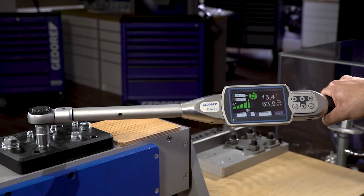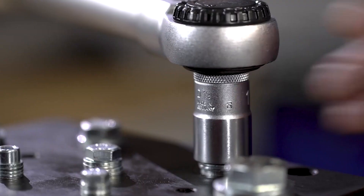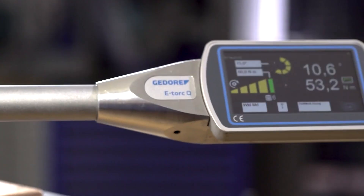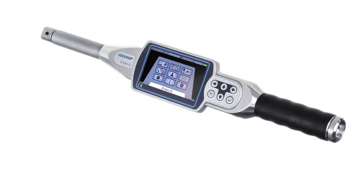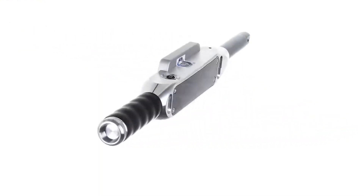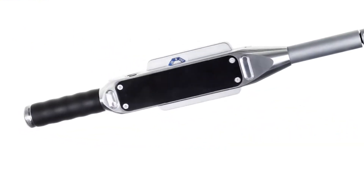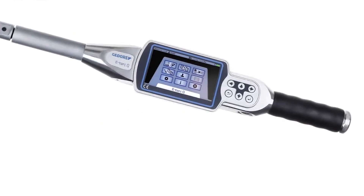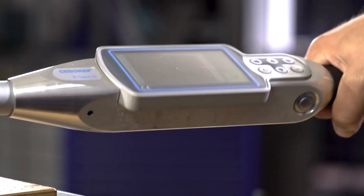It includes all standard measurement methods such as torque, torque on rotary angle, loosening on tightening, continued application of force, and yield point. A powerful lithium-ion battery with a quick release system is also included, along with high performance PC software for screw data parametrization, recording, graphic evaluation, and archiving.